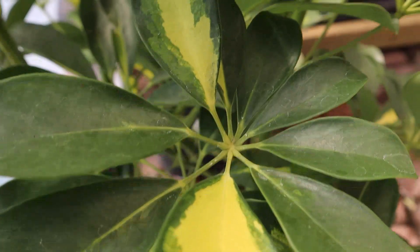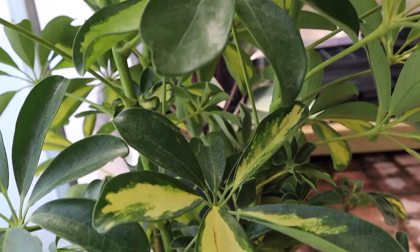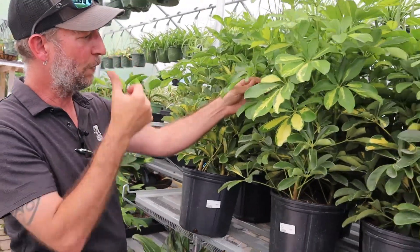They also call this the umbrella or the parasol plant. A lot of the Sheffaleras have an umbrella name used as a common name, and it's because of these leaves here. If you look at them individually, they can kind of look like an umbrella when they're all gathered together, the way that they form.